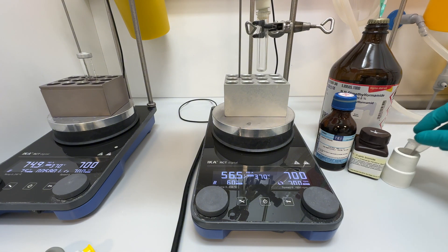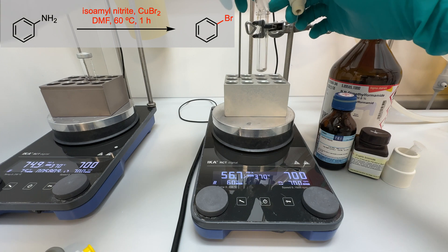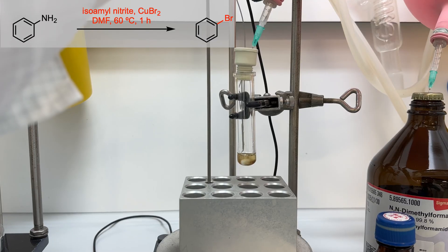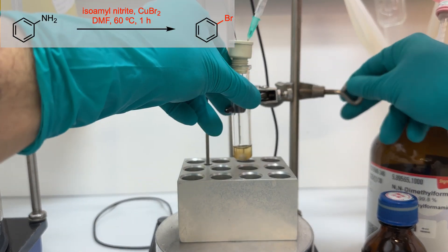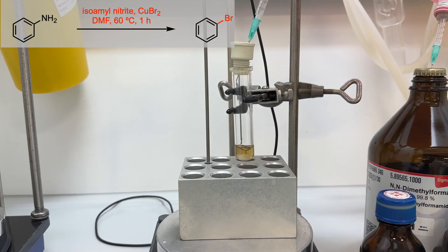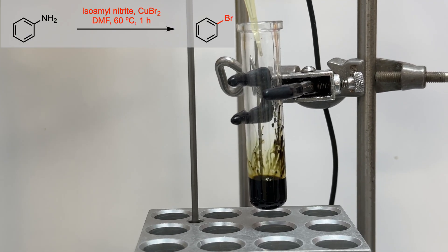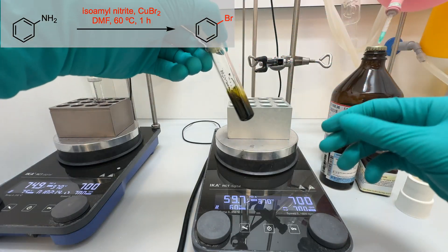I then let the mixture stir for an hour. In the meantime, I set up the second trial. Into a pressure tube charged with a magnetic stir bar, I added the substrate under an atmosphere of argon. After that, I dissolved the solid with DMF and switched on the stirring. Then, I added solid copper bromide into the solution, and the mixture became black. Finally, I added isoamyl nitrate using a micropipette and stirred the reaction mixture at 60°C for 1 hour.